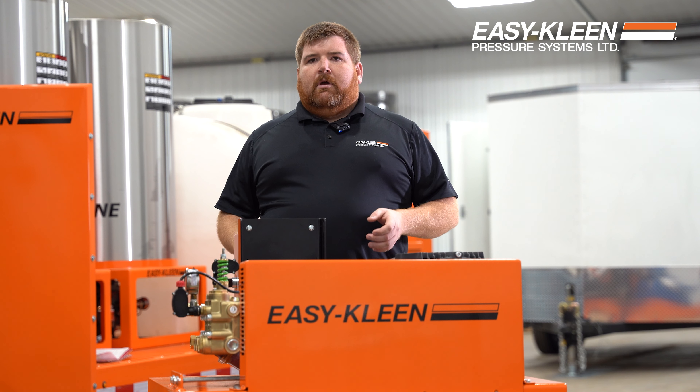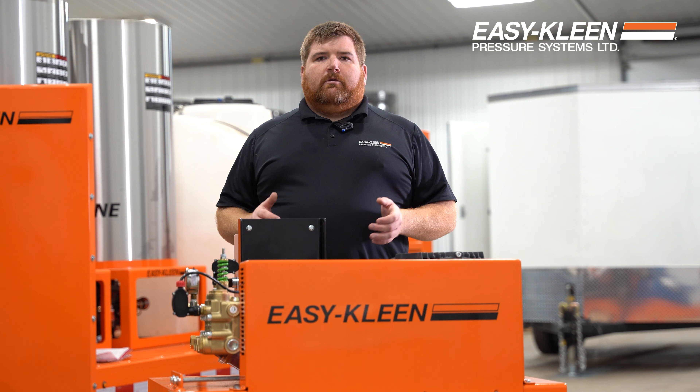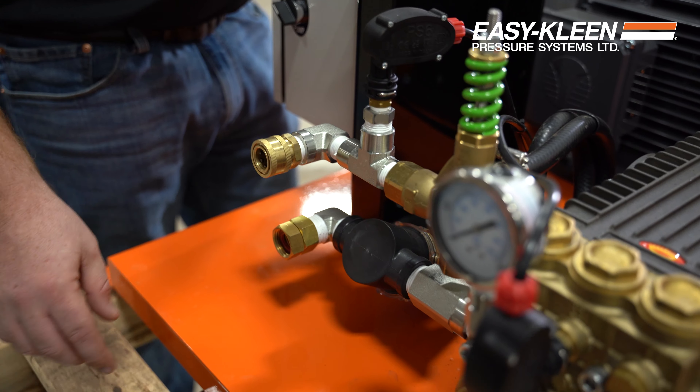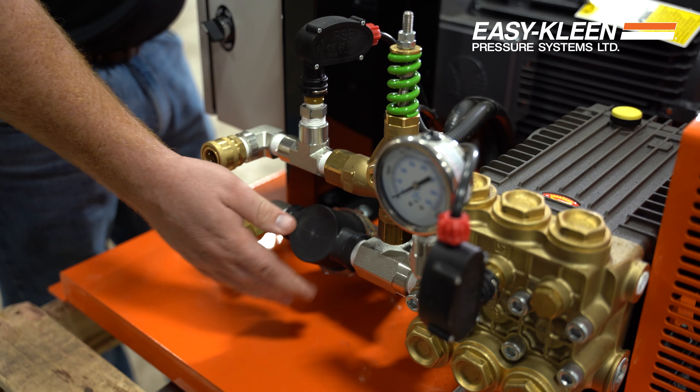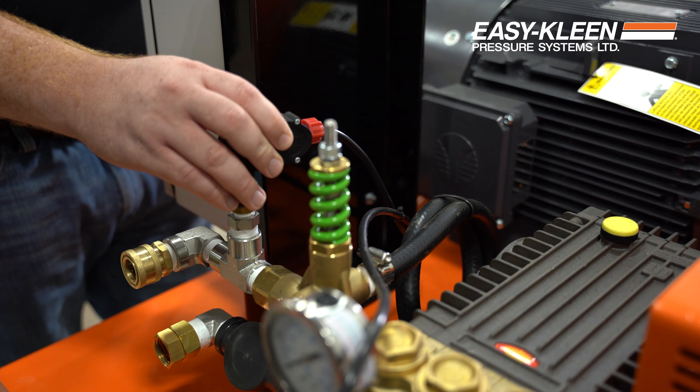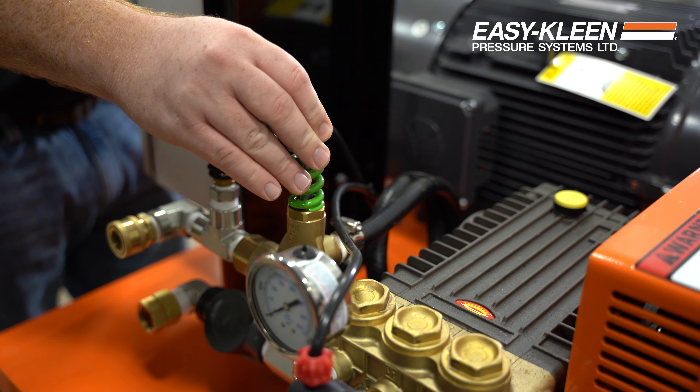So this is going to be great for them. They don't have to worry about it, don't have to worry about user error — this thing will protect itself. Our bowl filter right here, hook your water line in. This is your water low pressure side. This is your high pressure side. This is your pressure switch.